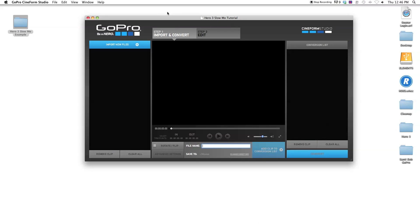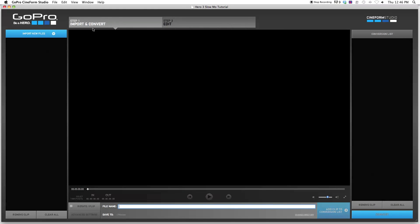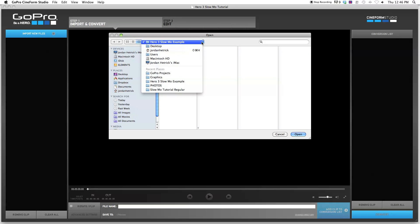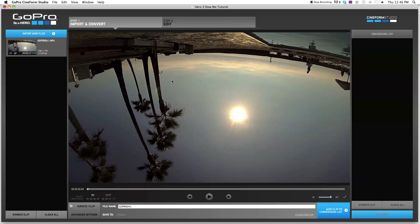So just open that up, and I'm going to drag it so it's bigger so we can see it better. I'm going to import that file that I made. Make sure you're in the step one import and convert tab, and then import new files right here. Find your file you dragged onto your computer — mine's in the Hero slow-mo example folder. This is the file I want to use, so open it. It's going to bring it up into the left window here. If you click on it, it'll bring it into the editing window. I shot it upside down because I handed it to someone and hadn't flipped it in the settings before I gave it to them.